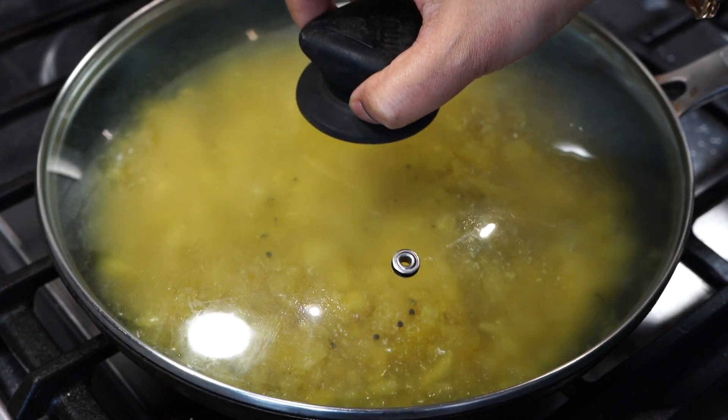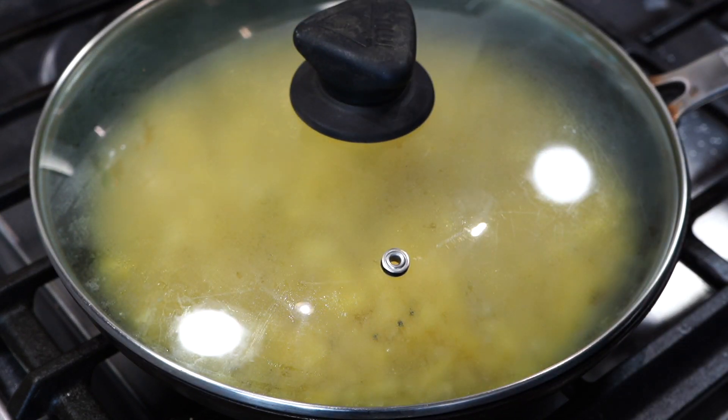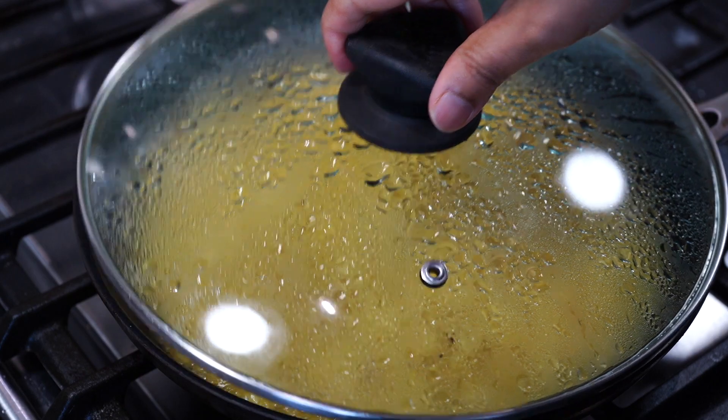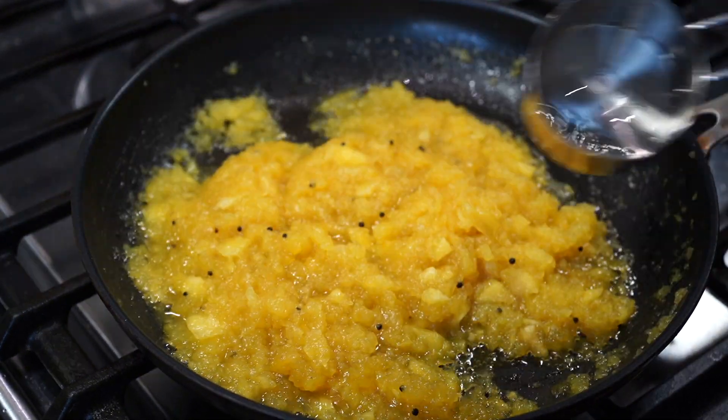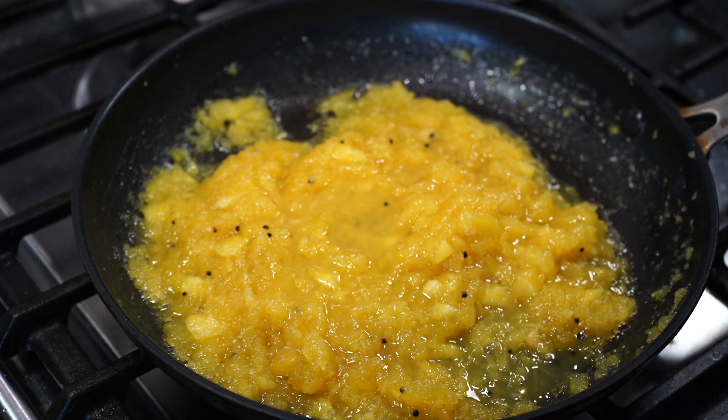Now cover it and keep on medium-low heat for about 8 to 10 minutes. After 10 minutes you will see it has thickened up. I felt it was too thick so I added about 4 tablespoons of water.